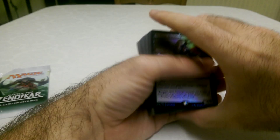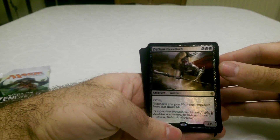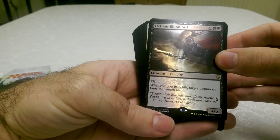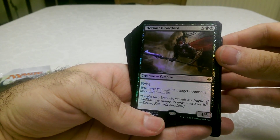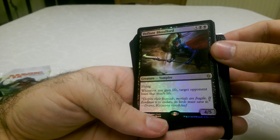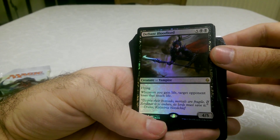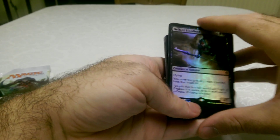Here's the rare on top, which is very nice. A very high cost but vampire creature — Defiant Blood Lord — that looks pretty awesome. It's shiny. Holy crap, that is such a good ability: whenever you gain life, target opponent loses that much life. That's very good — no wonder he's so expensive.